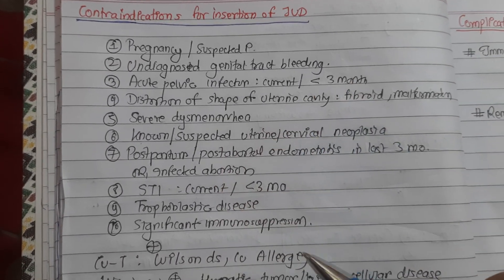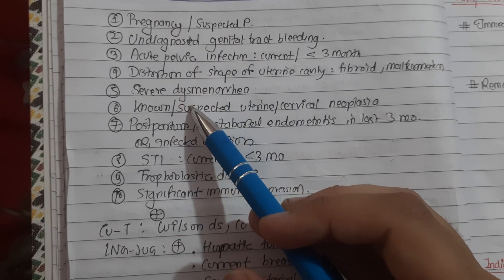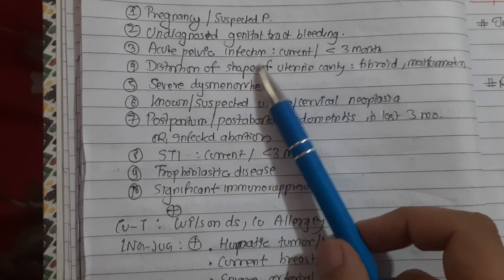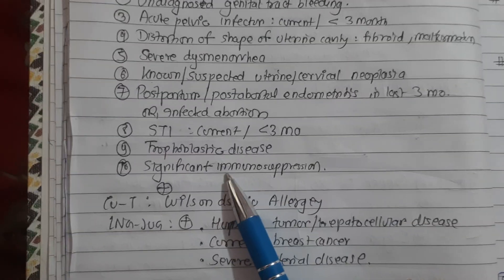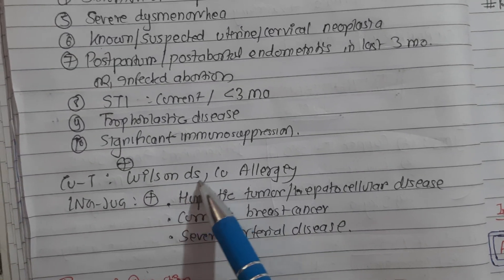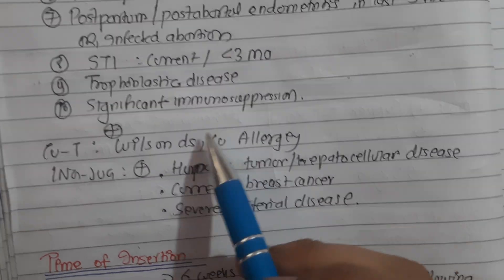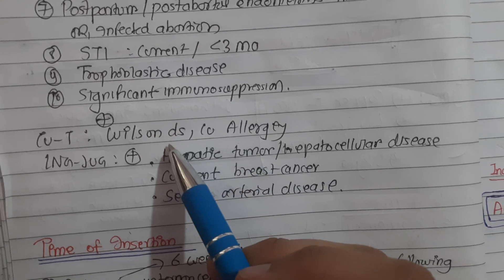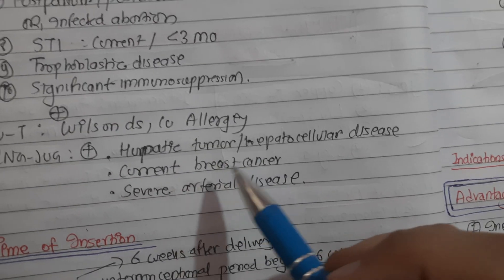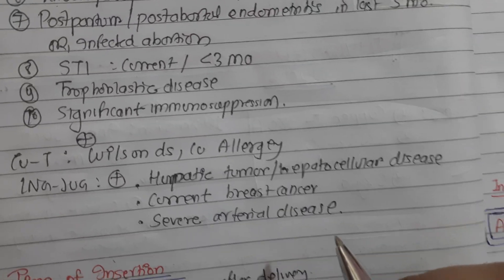To summarize contraindications: pregnancy, bleeding, pelvic infection, distortion of uterine shape, dysmenorrhea, suspected malignancy, and infection. Additional contraindications for Copper T include Wilson's disease - due to the defect in copper metabolism - and copper allergy. For LNG-IUS, additional contraindications include hepatic tumor or hepatocellular disease, current breast cancer, and severe arterial disease.